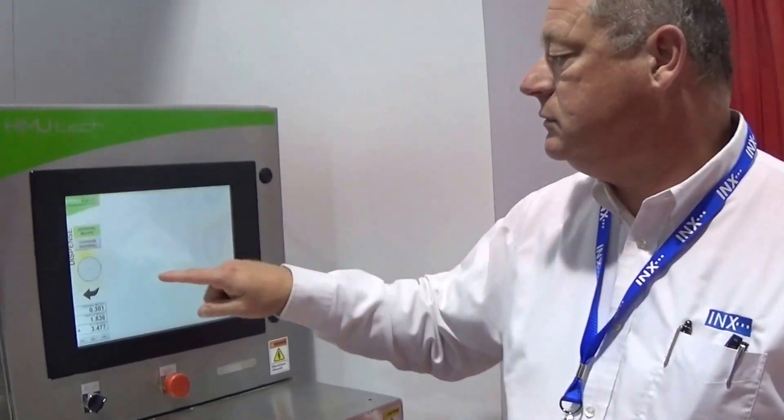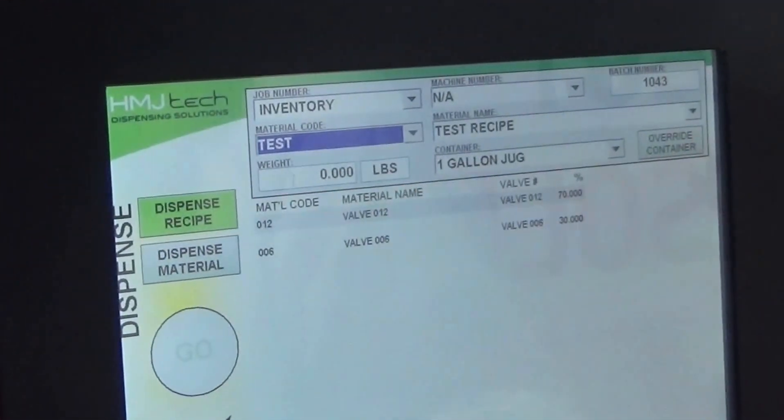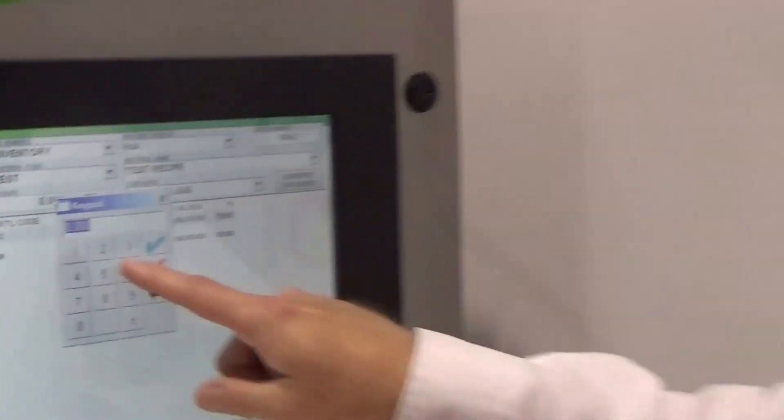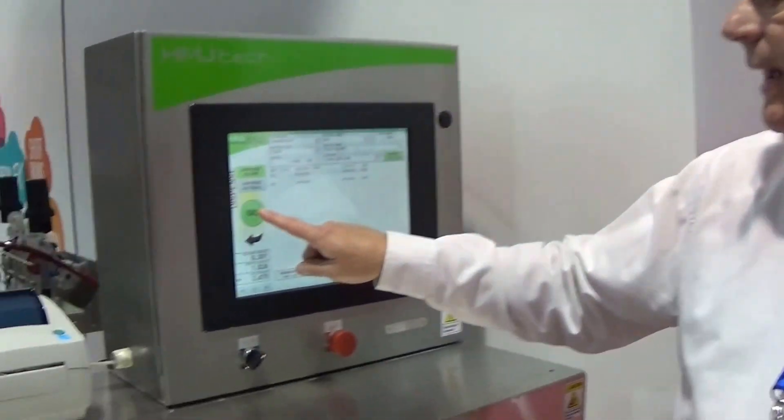Starting a batch is very simple. You select the Dispense button, choose your formula from the drop-down list, select the amount of pounds that you want to produce, and then push the Go button to start the batch.